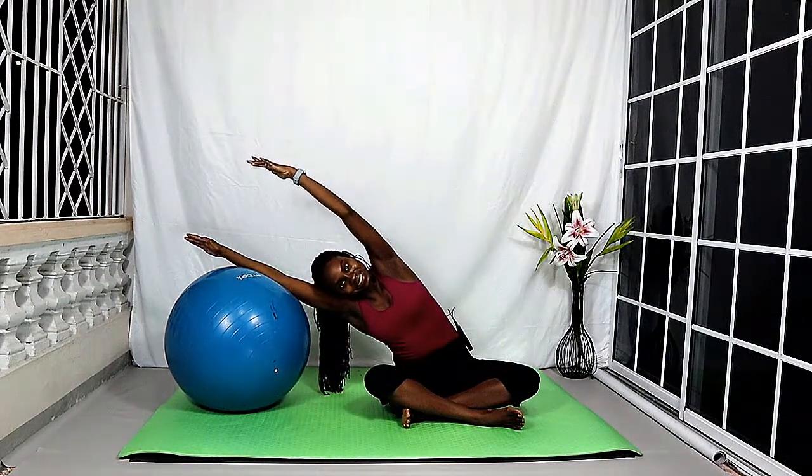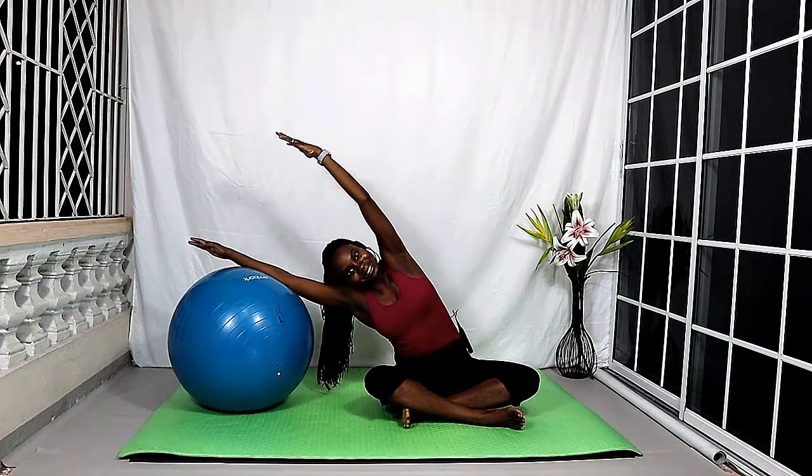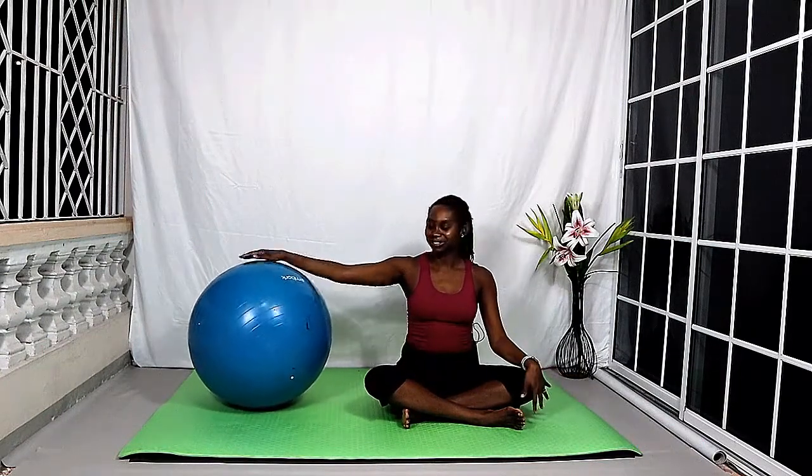Left hand on top of the ball, lift the right arm up, keep that left arm nice and straight, and roll over as you reach over to the left side, keeping the left hip down. Squeeze the tummy in and lift up. And bring that arm down.